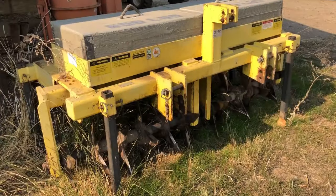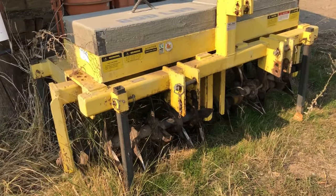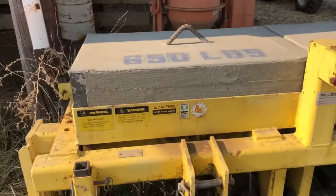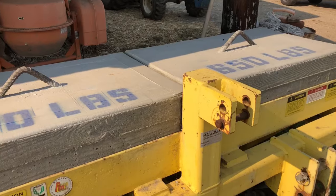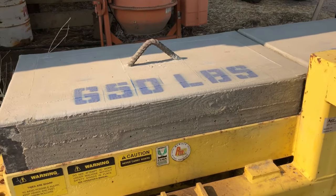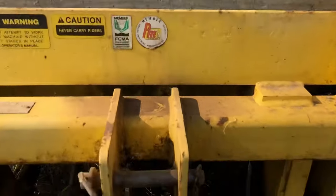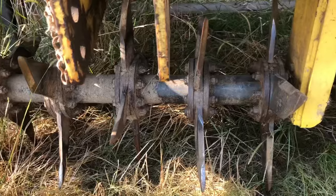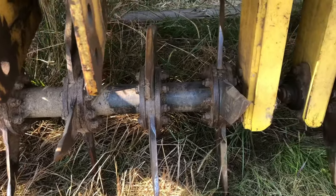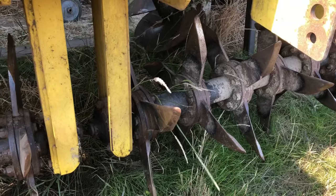This is my aerator — it's an eight-foot airway. I realized pretty quick that these things don't work at all unless you put some serious weight on them, so we're going to be running 1,300 pounds of weight. The way this works is these tines roll across the ground, they punch holes and lift the ground at the same time. We'll get out there and show you how it works.